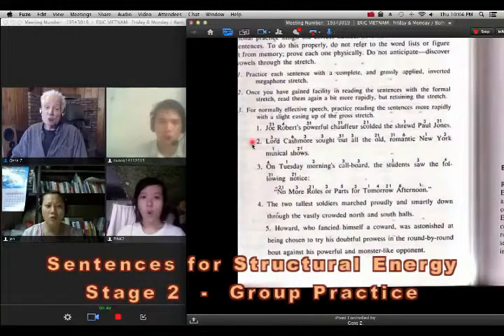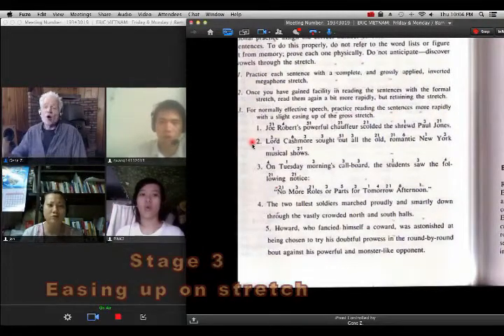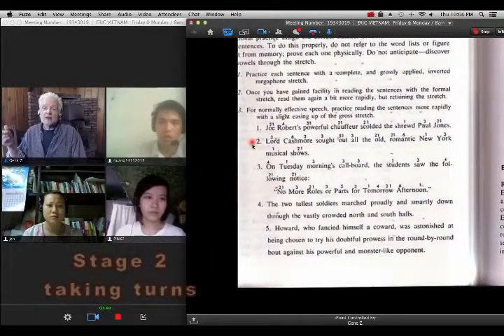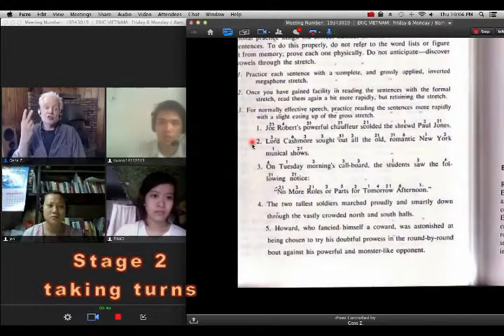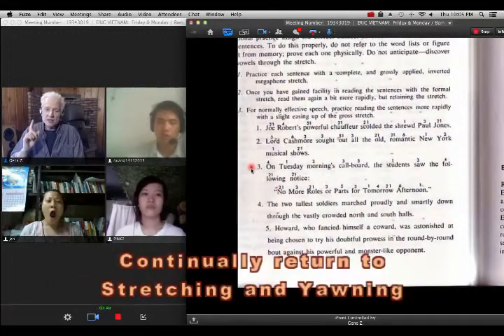Lord Cashmore thought out all the old romantic New York musical shows. Page 3. Lord Cashmore thought out all the old romantic New York musical shows. Okay, Quang — you read it through. Read it through stage 2, the whole sentence. Lord Cashmore — song — big openings, big stretch.